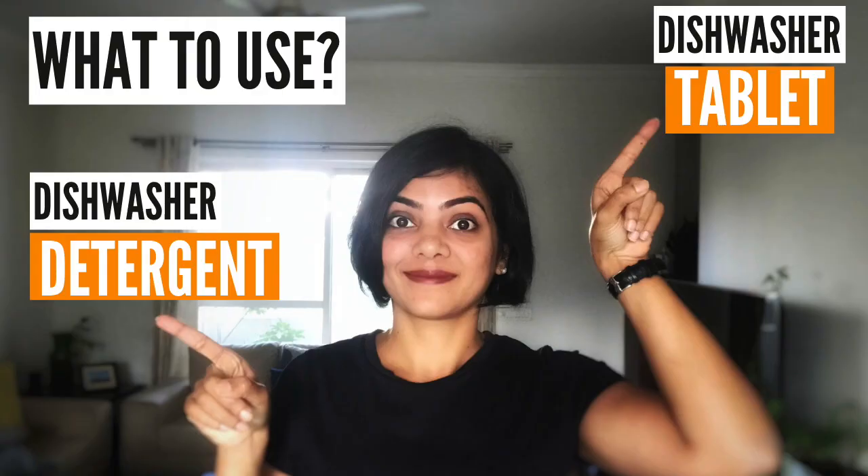What's the difference between using a dishwasher tablet, a dishwasher gel, as well as dishwasher detergent? Let's take a look at that in this video. My name is Soumya and I create new videos every single week on home automation and home finance. Today's video is on home automation using a dishwasher.